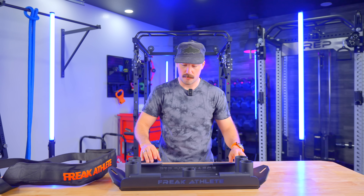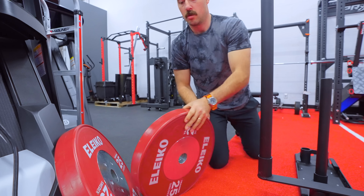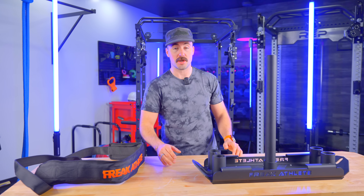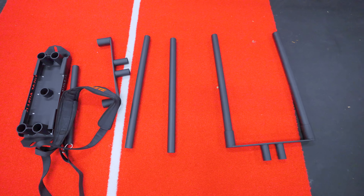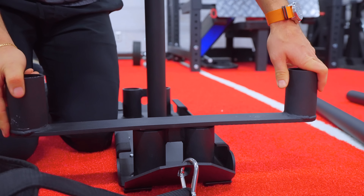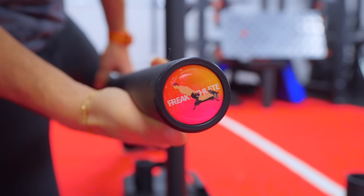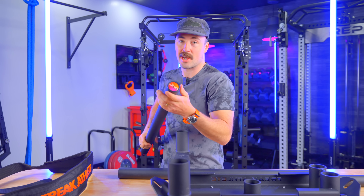Now let's talk about the push sled side. The way you add resistance is with this plate post — it's a 20-inch plate post, so you can store more weight on it. You're going to need quite a bit of weight since it's not a heavy sled. It gives you a lot more room if you're using bumper plates or want to get really heavy. The way you add handles for pushing is modular — all the pieces are separate so it ships flat and stores away easily, which keeps costs down. The original design only had one hole, which caused it to teeter. Now with two holes on both sides, it's much more stable. The handles have a Freak Athlete logo on the end cap, like a barbell end cap — a nice detail.